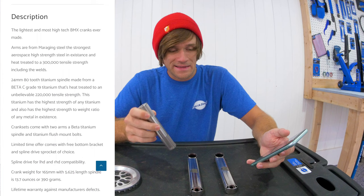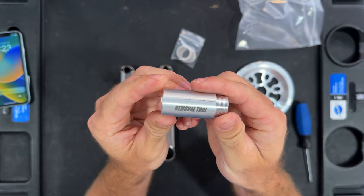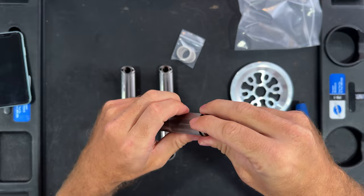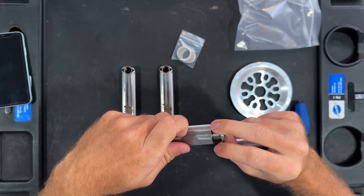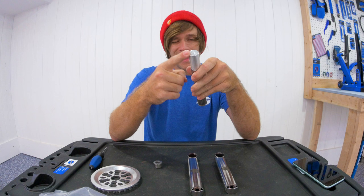Now let's take a look at the other stuff included. This crank removal tool is simple: take your bolt out, thread the remover into the crank arm, tighten it all the way up, then hit this side of it with a hammer — boom boom boom — and it pushes the spindle out of your crank arm. Very simple.